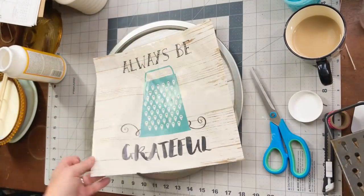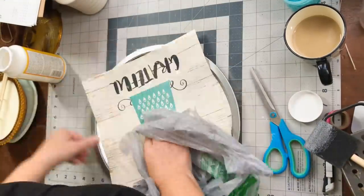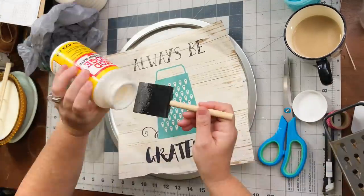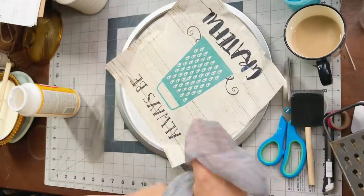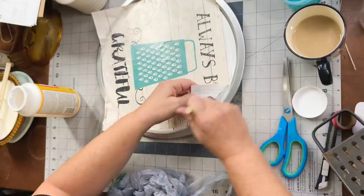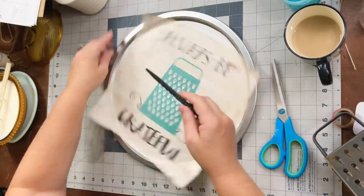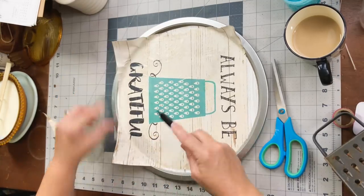Mod Podge is really flexible — you can lift it back up if you need to reposition. I grabbed a Dollar Tree shopping bag instead of saran wrap to smooth everything down — worked just as well! I made sure to add Mod Podge under all the corners and spread out all the bubbles using the bag. Then I went back with the straight edge to trim all the excess from the shiplap wallpaper stickers.